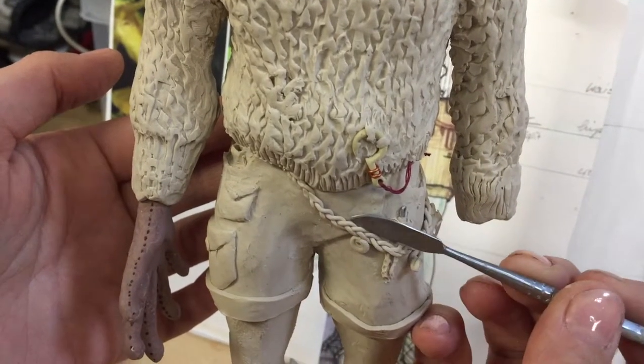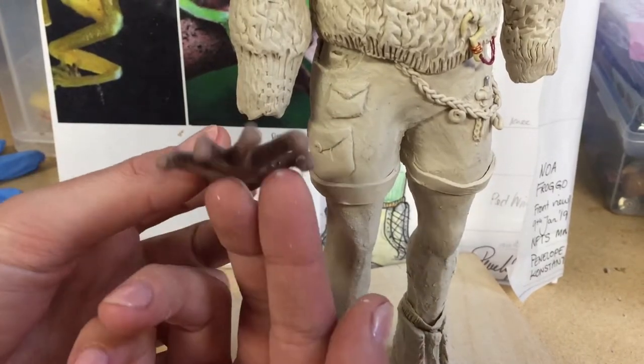At the moment I'm doing the molds for the hands, and I will continue on doing molds for the shoes and the head soon.